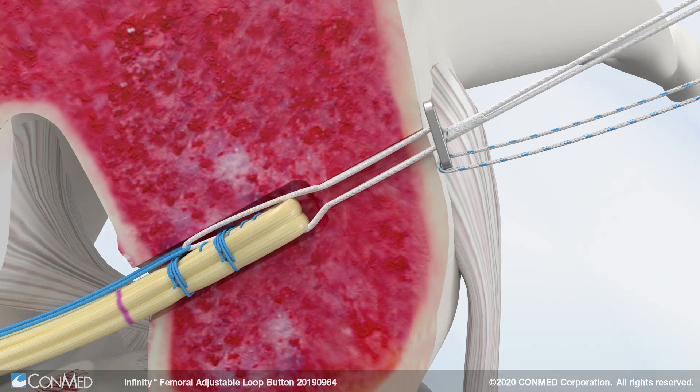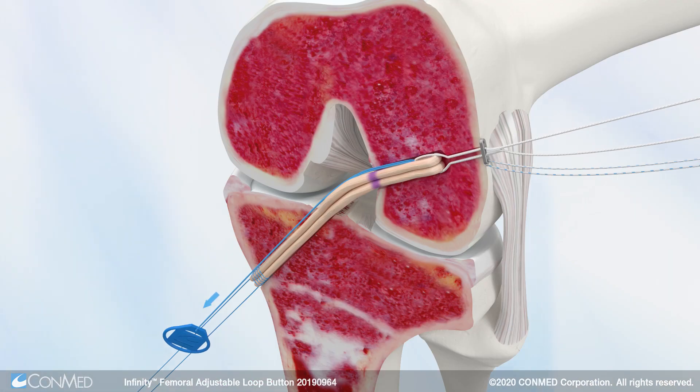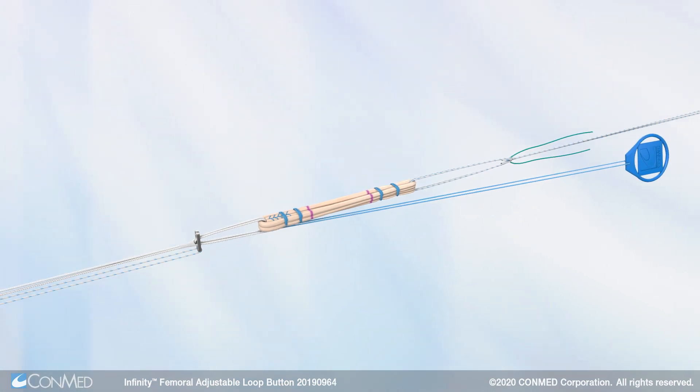Firm tension is applied to the graft limbs to re-lengthen the second graft loop and reverse the graft down the femoral and tibial tunnels. This first-of-its-kind reversible button is ideal when using shorter, all-inside graft constructs.